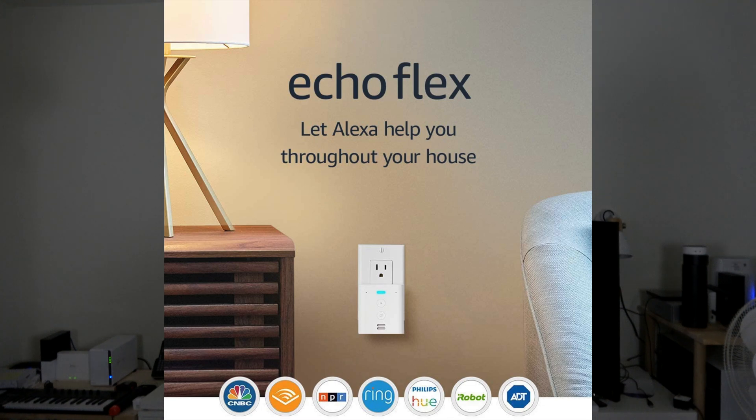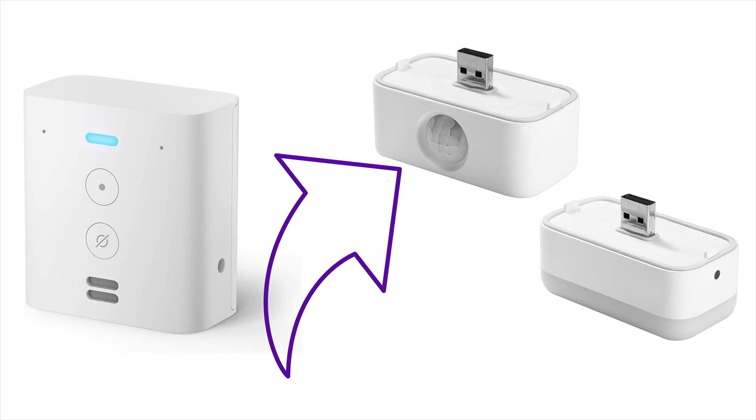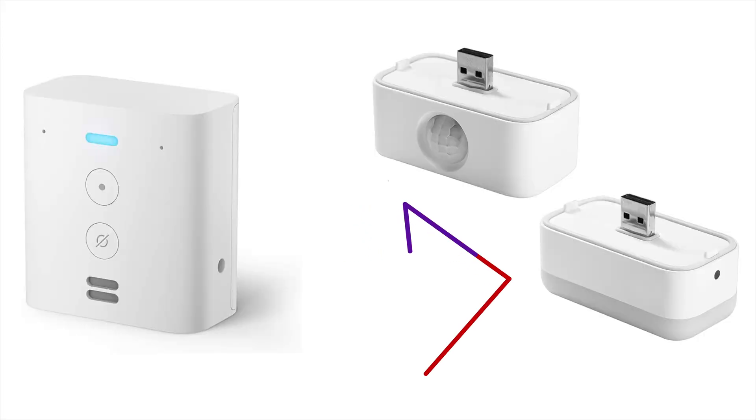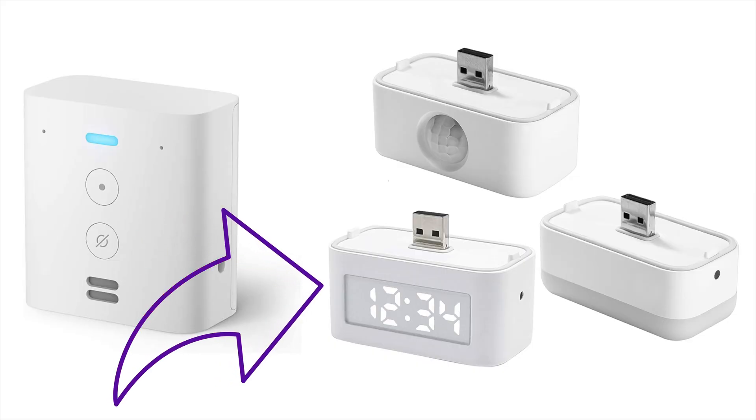If you own an Echo Flex, there are some accessories you can add to it. The first two on the market are the motion sensor, which you can attach to the Echo Flex to trigger a routine — for instance, turn on a light or do something else. The other attachment available is a night light, which has a sensor built in to detect when it's dark and turn on the light at night, so it's not running all day.